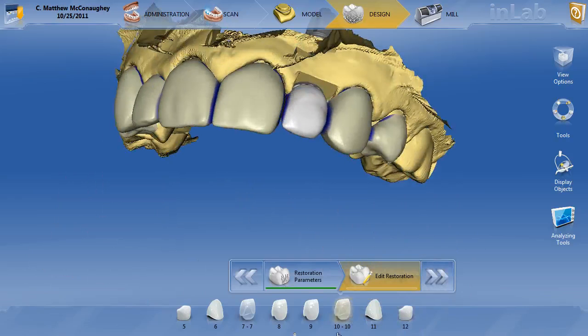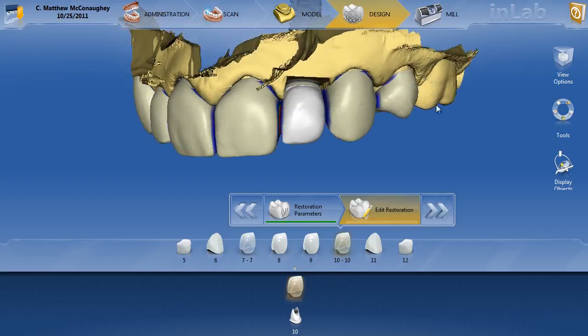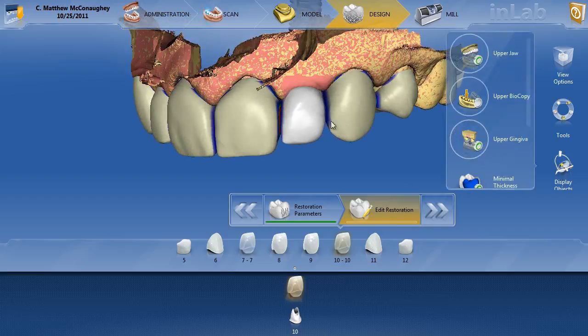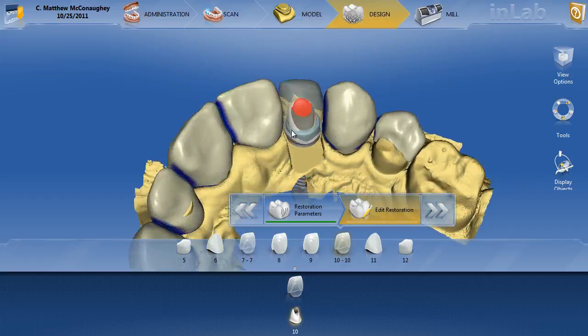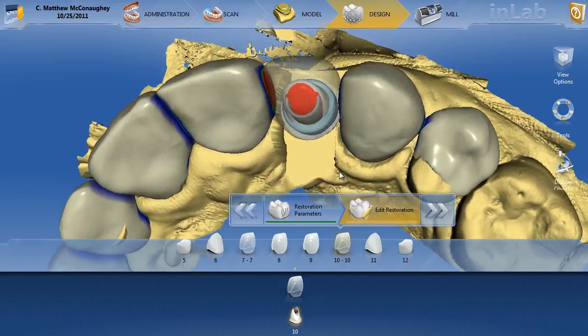When I drop my cursor down, you'll see I have both the overlay, the veneering structure, and the abutment. The veneering structure is what I have in place here. I can certainly turn on my gingiva so you can see where that proposal is in relation to the gingiva — it looks very nice. Let's go ahead and click on the actual abutment. Here is where we have a pretty significant issue on why the dentist wanted to have me take a look at it.